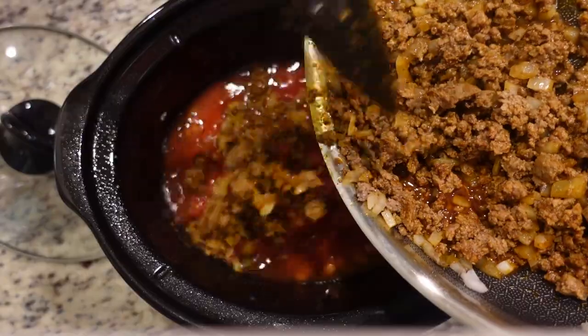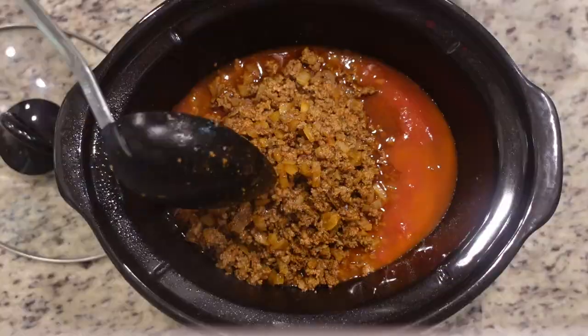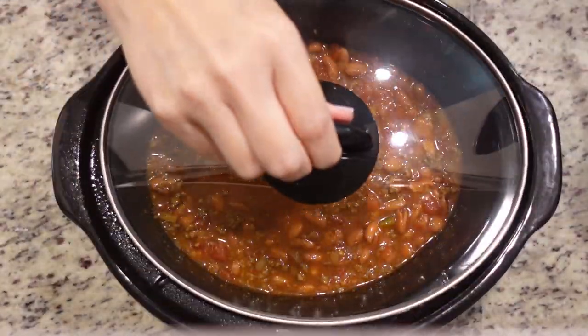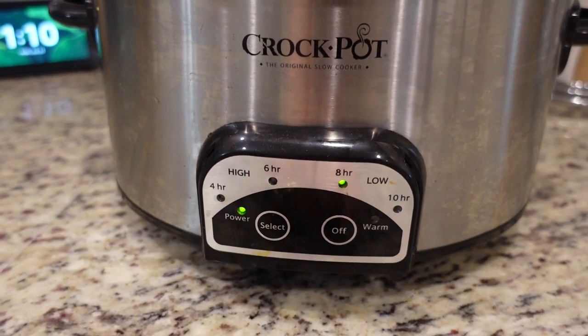Directly into our crock pot we are going to add in our ground beef and onion mixture. Now you just want to mix this really well. You can cook it on high for three to four hours or low for five to six hours. It is one o'clock so I'm going to do it on low.